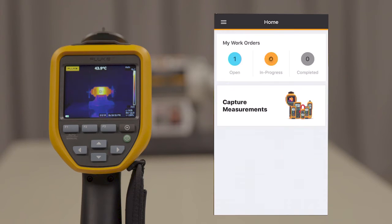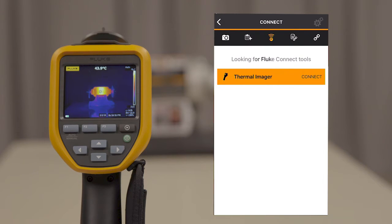Open up the Fluke Connect app and select your camera as the tool you'd like to connect to.